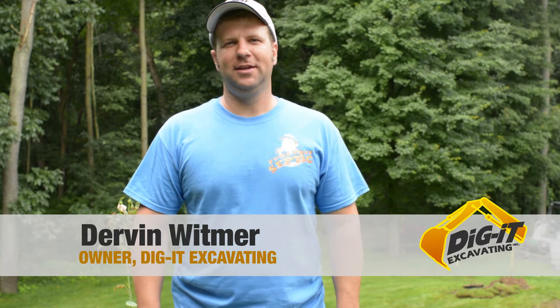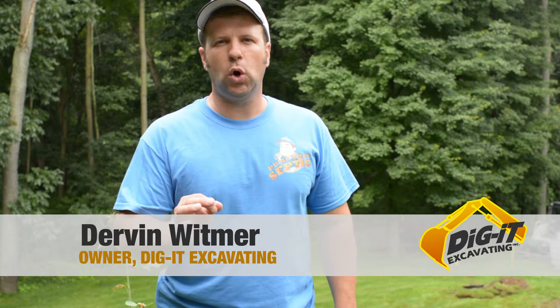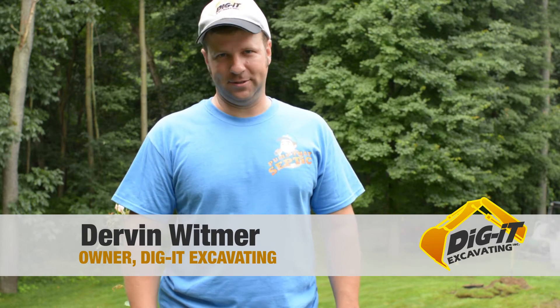Hi, I'm Durvin from Dig It Excavating, and today we're going to take you through an aeration process where we restore a failing septic system. We're going to take a probe and a lot of air and blast open a bio-mat, restoring function to this system instead of replacing it.